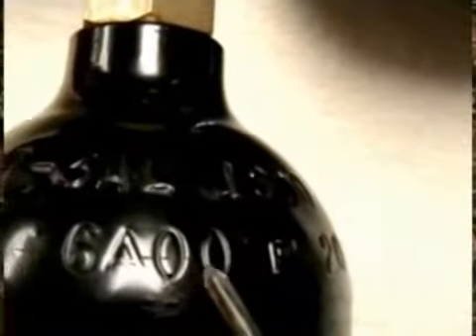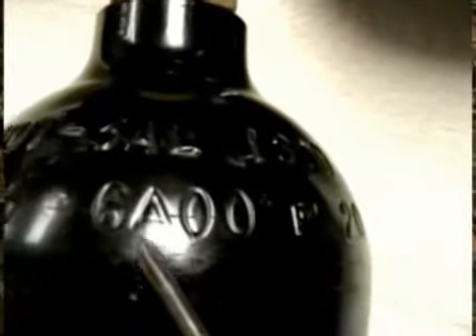Steel tanks must be hydro-tested every five years. If your tank is out of date, your paintball field cannot, by law, fill this tank. For example, this tank was made in the year 2000 — that means this tank is out of date. This tank was made in the year 2003, which means that it is currently still in date, although this is going to need to be re-hydro-tested very soon.